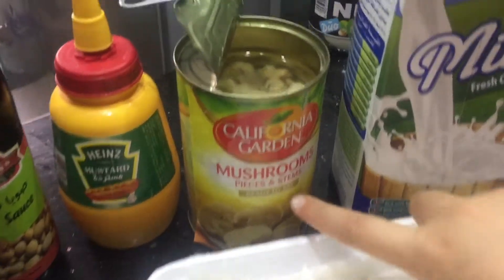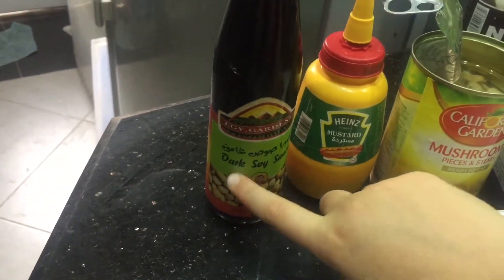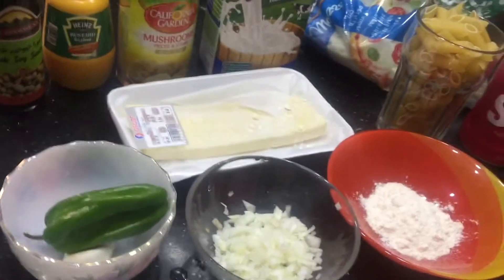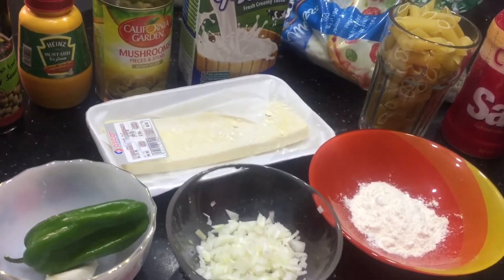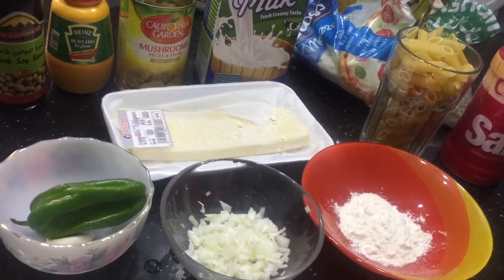We need creamy milk — or you could use normal full cream milk, it doesn't matter — plus mushroom, mustard, and dark soy sauce. There are also some other special spices we'll let you know about when we start preparing. Let's start!